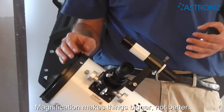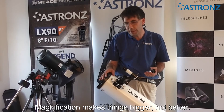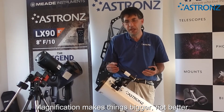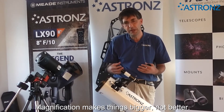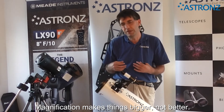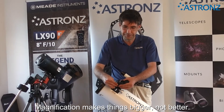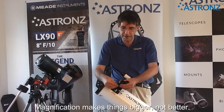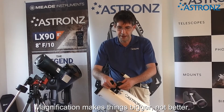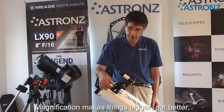Note that magnification will just make things bigger, not better. While you can magnify planets a reasonable amount, be cautious about over-magnifying objects — because when you magnify something, you'll be looking at a smaller field of view and you'll also magnify the atmospheric disturbances more. So you won't necessarily improve the view. You can swap eyepieces and refocus to compare.